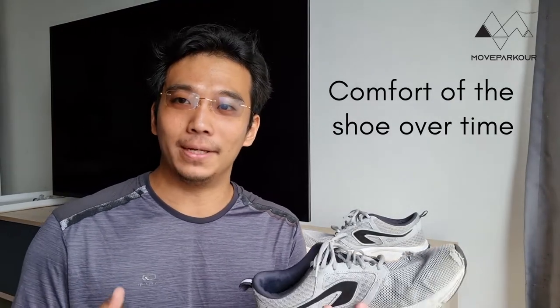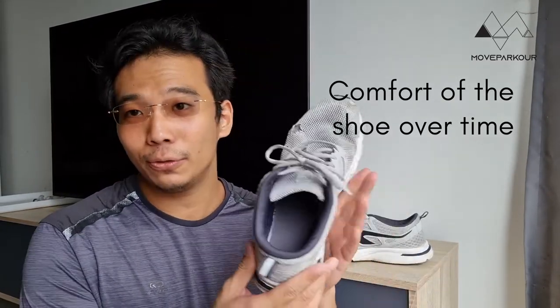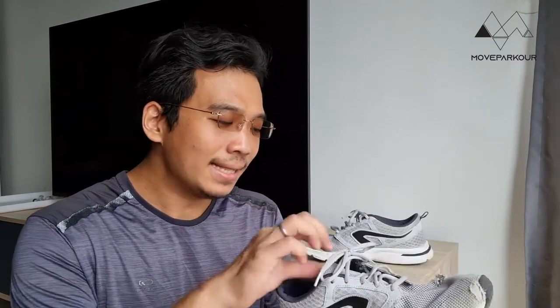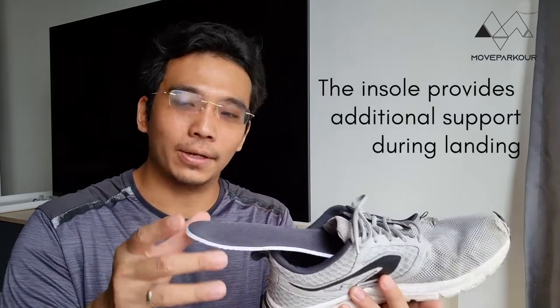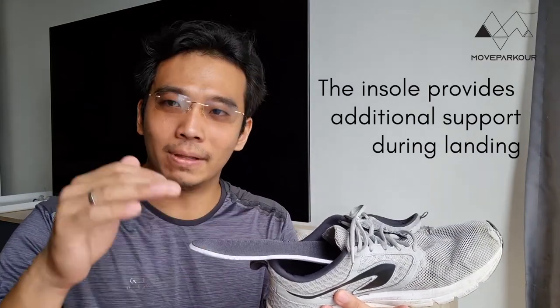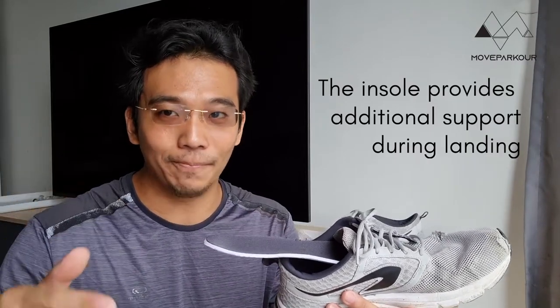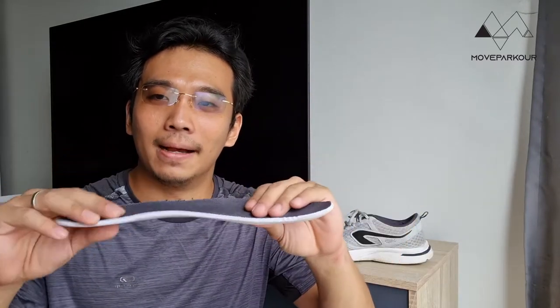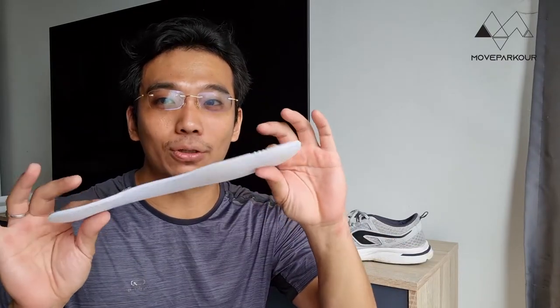The second thing is the comfort of the shoe over time. Most shoes when worn for long periods will mold and shape according to your foot, and that's true for the Kalingi — the material is stretchable and will mold to your foot over time, making it easier to slip in and out and more comfortable for sports. The other thing I look out for is the inner sole. The inner sole provides cushion on top of what the outer sole already provides, but most times the front of the inner sole starts to flatten out and degrade. Unfortunately for the Kalingi, that is true — this front part where your foot lands is starting to flatten out, and when I put my feet in it feels like I'm hitting directly at the bottom of the shoe with almost no inner sole.